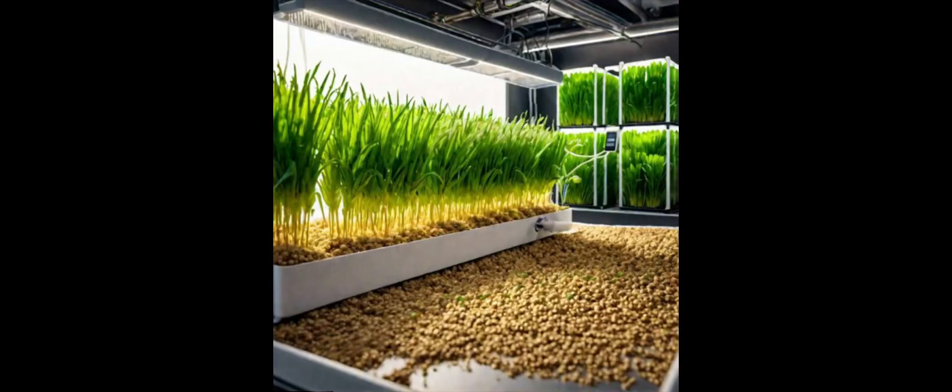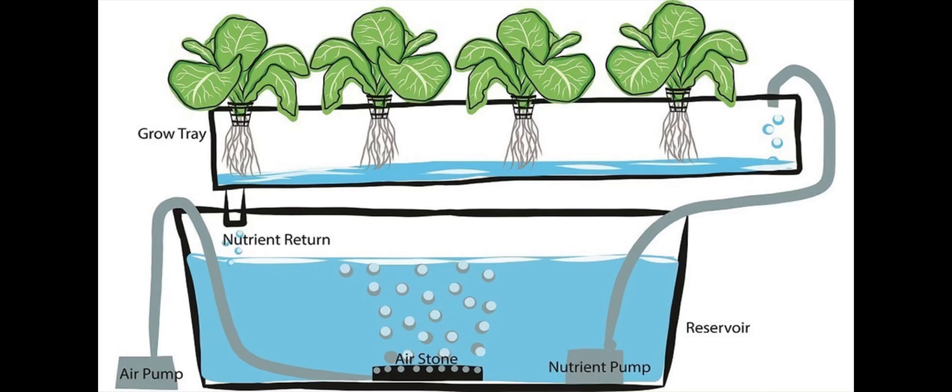Plants grow without soil, needing only water, nutrients, and something their roots can attach to — a substrate or layer. This innovative soilless cultivation uses a root system that is stimulated electrically through a new cultivation substrate.